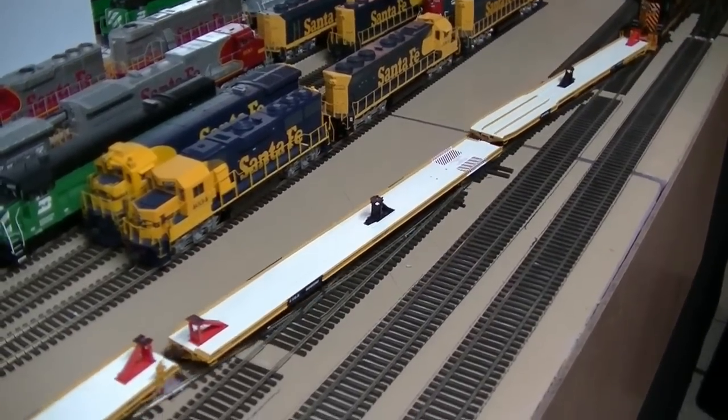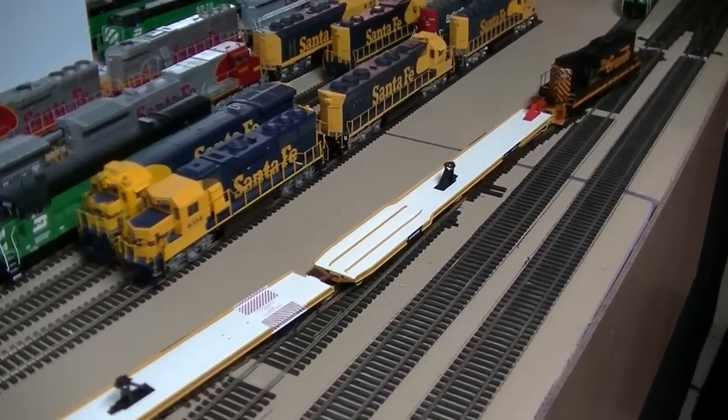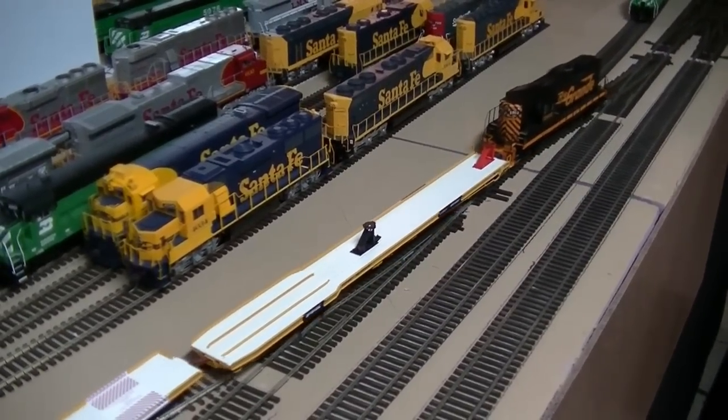So you want to take the time, lay your track right, and test out every switch and every piece of track multiple times as you go.